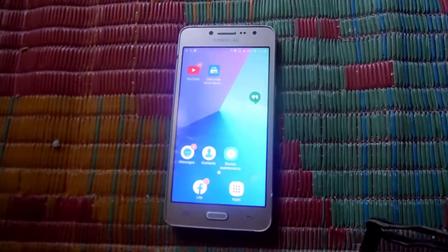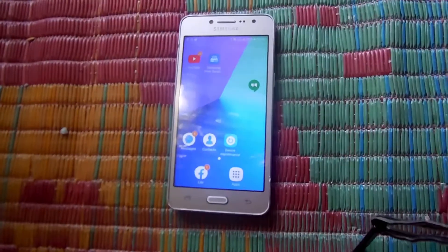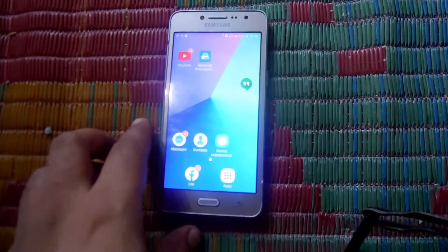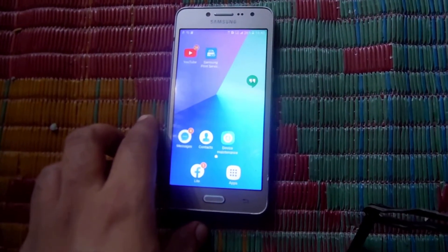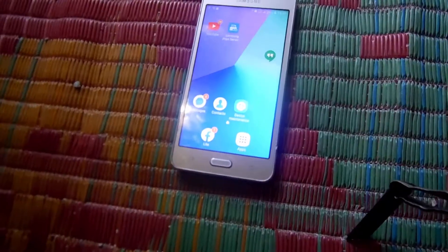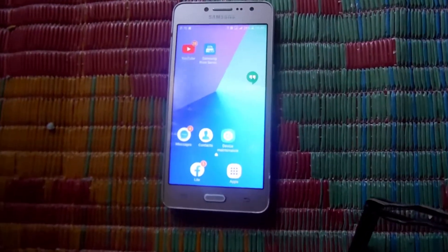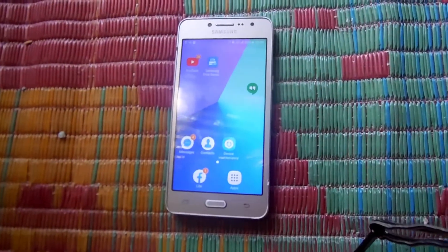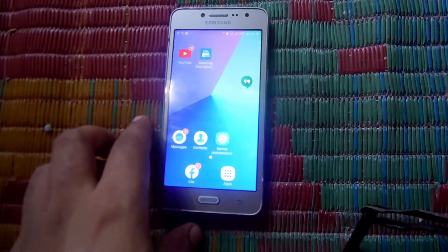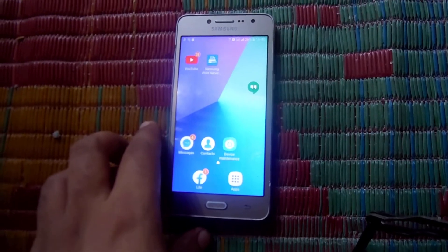Hello guys, today I am here to tell you how you can install root in your phone. First of all, before installing root we have to install the TWRP recovery. If you haven't installed TWRP recovery in your phone, I will put the link or the video in the i-button, you can go and check there. I want to guarantee you that if you watch this video till the end, you will be able to root your phone and get developer access as you want.